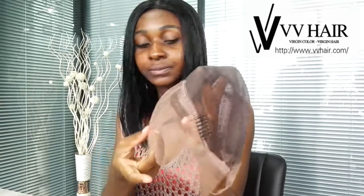Hi everyone, so today I'll be explaining about the cap construction of this one. I'll start with these two types of fleece. This one is Swiss lace and it's in the front, and then we also have the Swiss lace in the back.